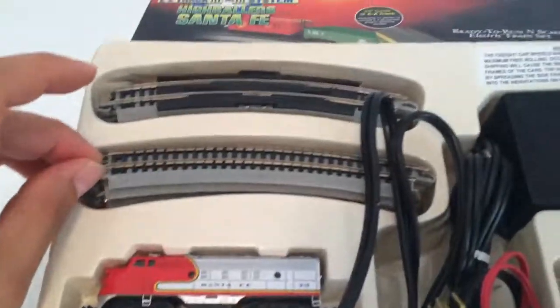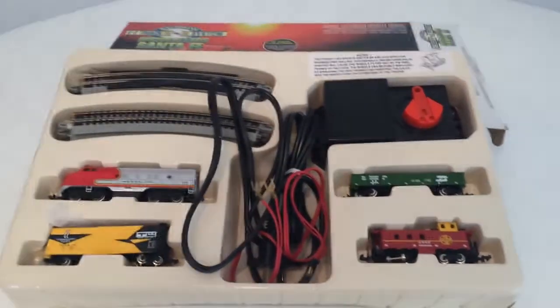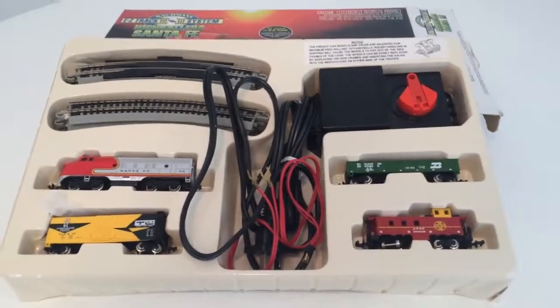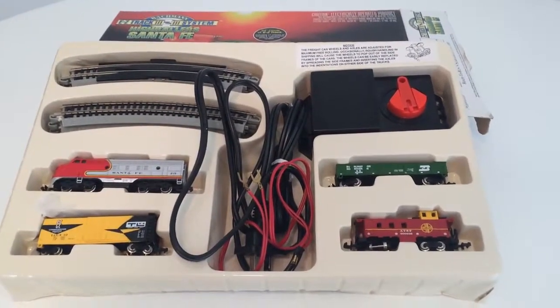You've got your transformer. It looks like there are only round EZ-Track pieces, and then your connections. It's a pretty cool, very basic set — good as a starter set for a kid, for an HO-scale train.